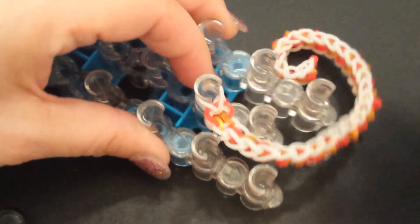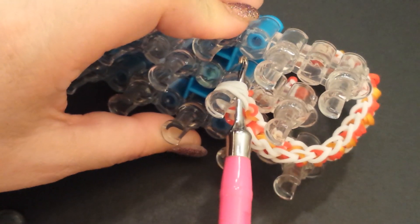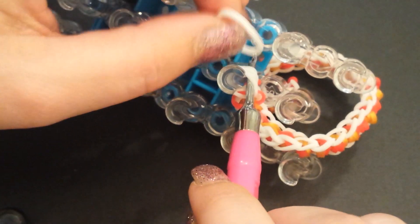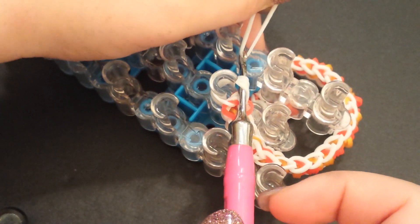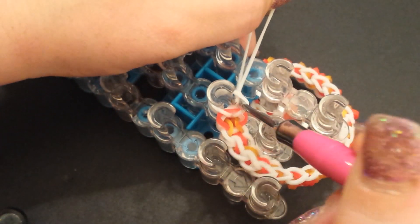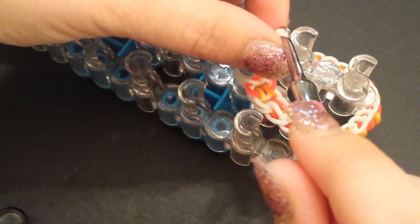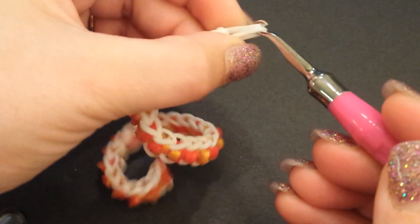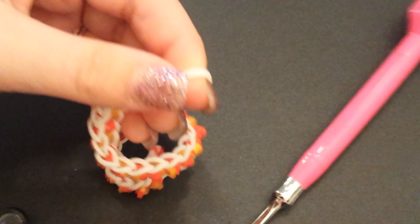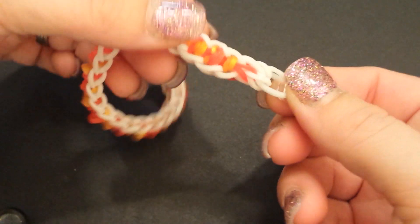Go ahead and attach your C-clip onto these four bands if you'd like. If you feel it's too much on your C-clip, grab another border color band, slide it up through all of those bands with your hook, and reattach the other side to your hook. Now you have just two bands to attach your C-clip to. Pop it off the loom — you just have two bands, so shimmy your finger in there and pop the C-clip onto these two bands. That way it's less bands to worry about getting on your hook.